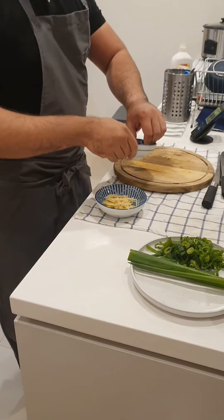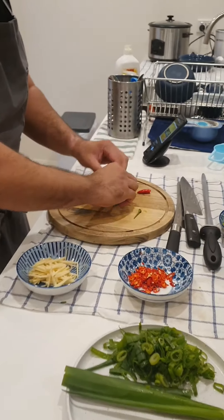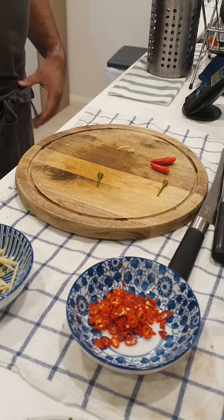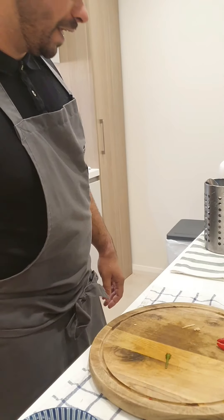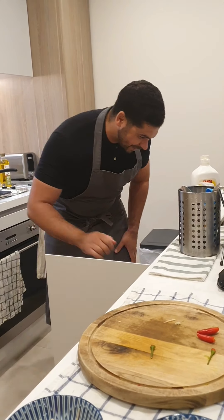Ginger. Chillies — some of the chillies. Bird's eye, very very hot. It just depends how spicy you like your food. If you don't like it too spicy, put less chillies in. I love heat, Laura likes a bit of spice. A good tip for you — if you can't handle the chillies and it's too hot for you, we've got some wipes in the freezer.